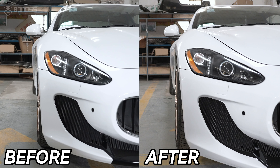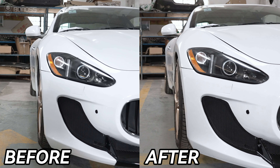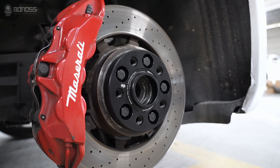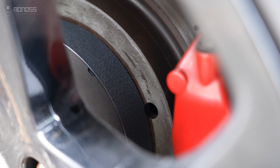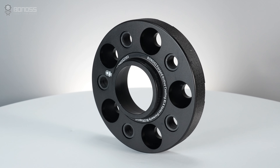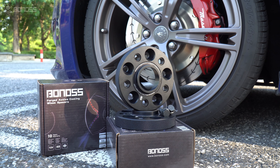A great way to improve the performance and appearance of your car is by installing wheel spacers. However, it is important to choose the right type of spacers and ensure that they are installed correctly to avoid any negative effects. Let's take a look at the proper installation steps.